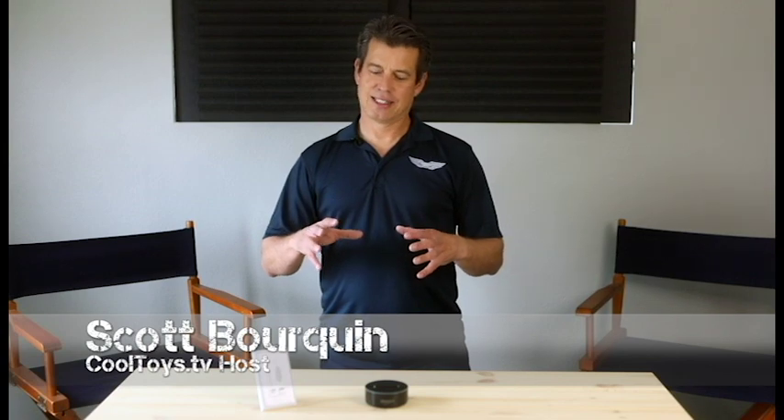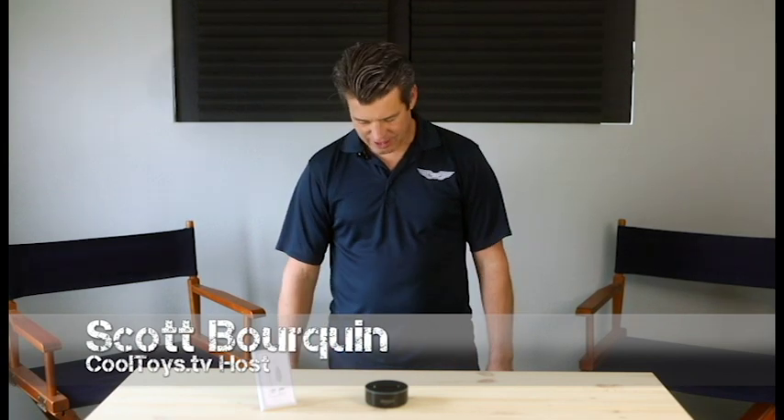Hey, welcome back to Cool Toys. I'm Scott. Today we're going to talk about the Amazon Echo Dot again, but we got a better solution for some things and we're going to talk about our A-Bus whole house system.